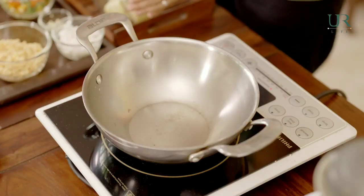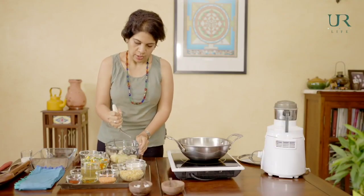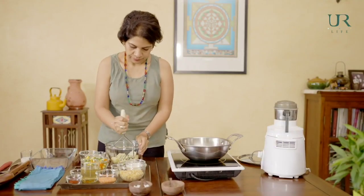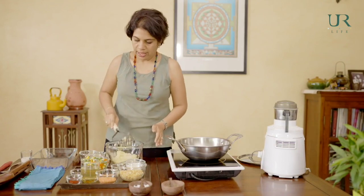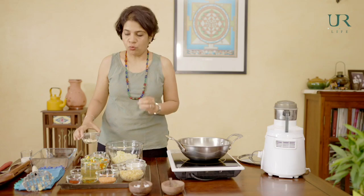Now I'm going to mash the potatoes. The well-steamed potatoes will mash fairly well. Once they're mashed, here's what we did with the cashews: the cashews that were soaked for about 30 minutes — discard that water, add about 2 to 3 tablespoons of fresh water, and make them into a paste like this — cashew paste.